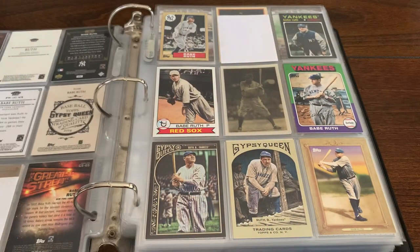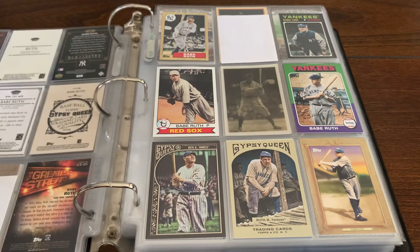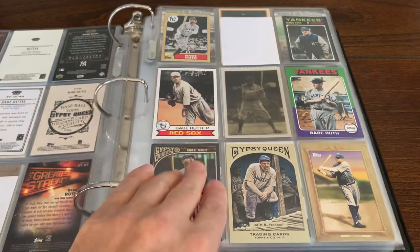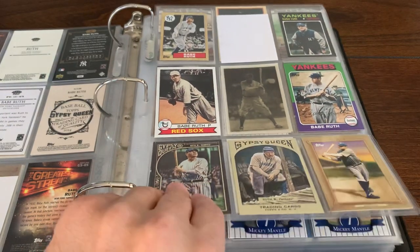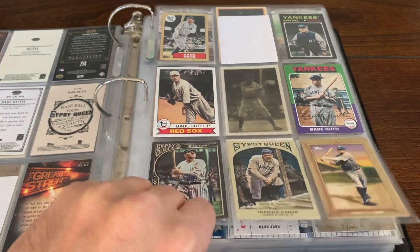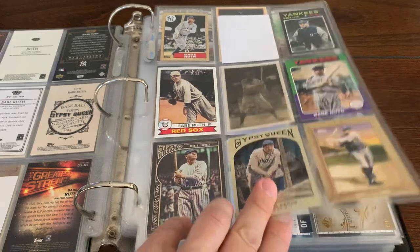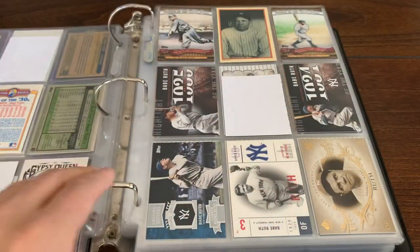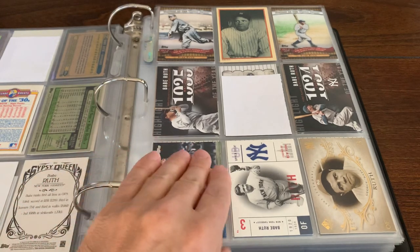So you can kind of mix it up with the players, with the cards. Love that 75 Topps look, 87 Topps look mini, 71 Topps look mini. Just cool stuff, man. When you put them all together in a binder, it really looks cool. An old-school Sport Flicks. And that wraps it up for Ruth.